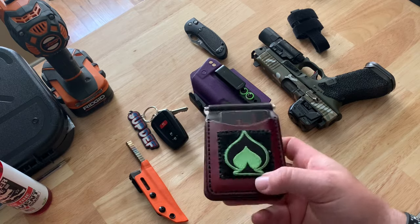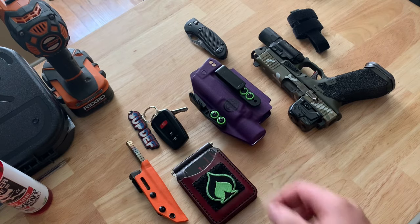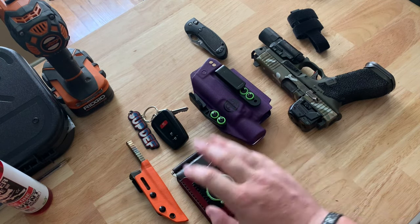Wallet is the same Mortal Decay Patchworks wallet — highly recommend you check them out, they do a great job. I'll probably be asking about a more minimalist wallet in the future, but for now this one is holding up just fine.